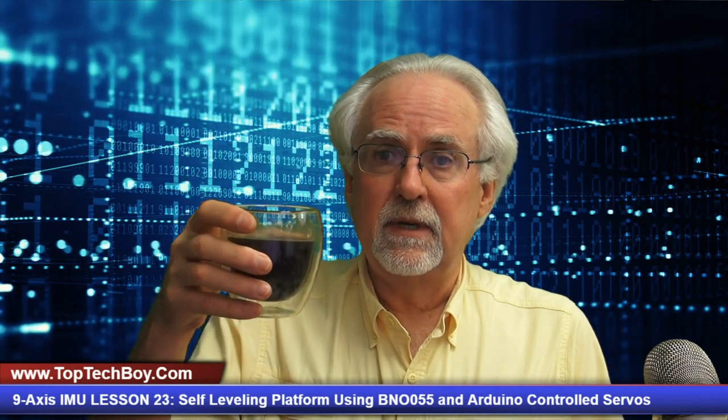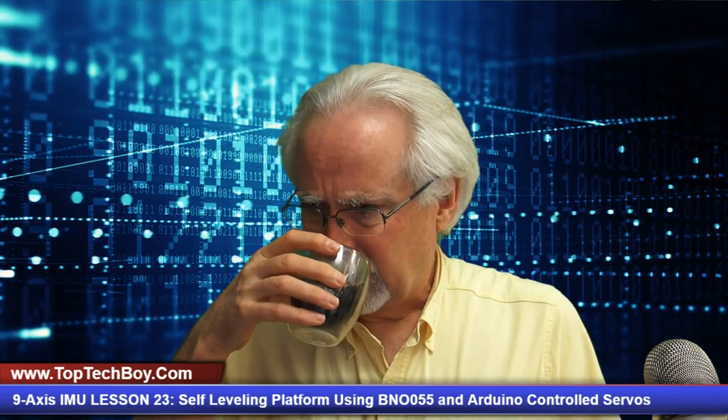Hello guys, this is Paul McWhorter with TopTechBoy.com and we are here today with lesson number 23 in our incredible new tutorial series where you're learning all about inertial measurement systems using the most excellent Adafruit BNO-055 nine-axis sensor. What I will need you to do today is pour yourself a nice big glass of hot coffee, get out your gear, and get ready to learn some cool new stuff.